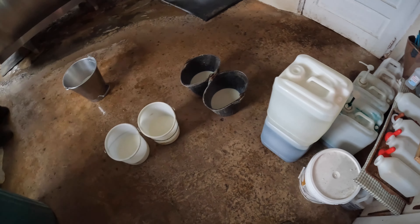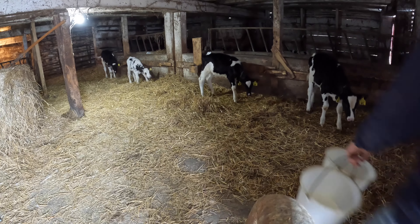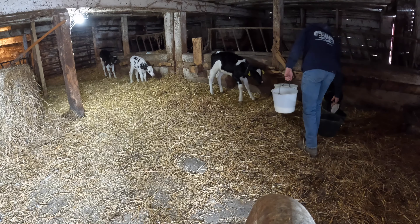So I got my four buckets ready to go out. I dumped this powder in, supposed to keep the calves healthy. So I'm going to take this stuff out.